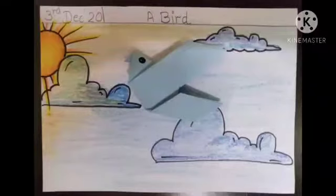Good afternoon children. Today we are going to learn how to make a bird in craft.